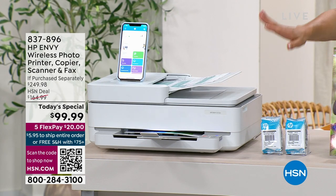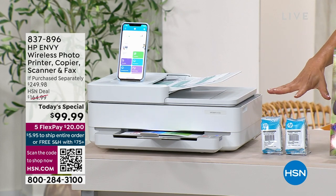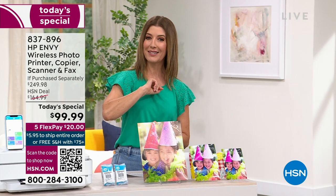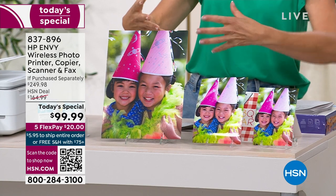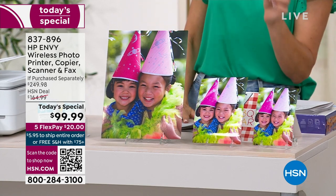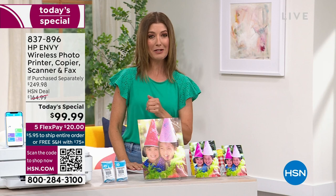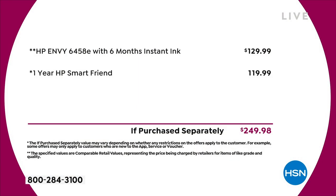Today you're not only getting a brand new HP printer with a full set of ink cartridges, you're also getting HP SmartFriend — a full year of HP SmartFriend. It's like getting first-rate customer service just for you. If you have any questions, you can call a smart person at HP anytime. You're also getting six months of free instant ink — no charge to you. That's an incredible value: $249 total if you add it up, with the printer alone at $129 retail.